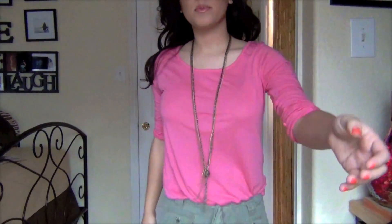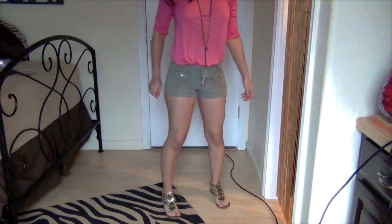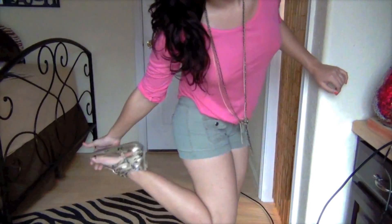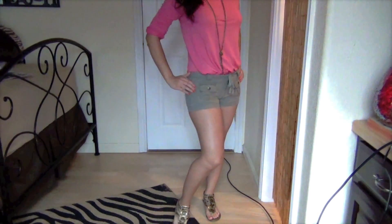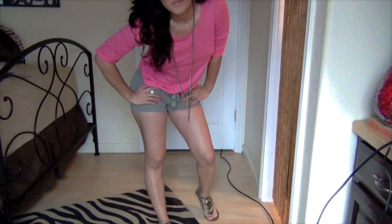The second outfit is going to be a more spring and summertime look. I'm using the same necklace and I tucked it into my shorts. Let me go down towards my feet so you can see the shoes — I'm wearing some gladiator-style shoes and they're gold. This would be great for a spring summertime look — it's really casual and laid back.